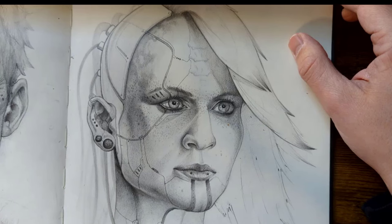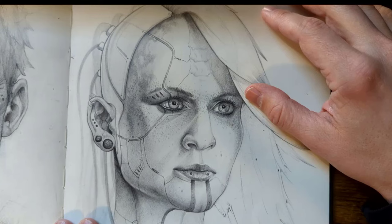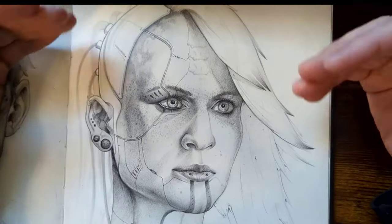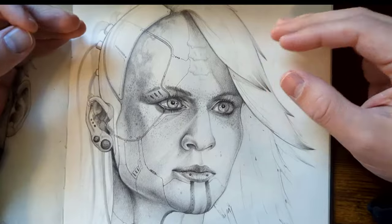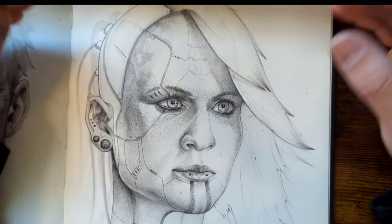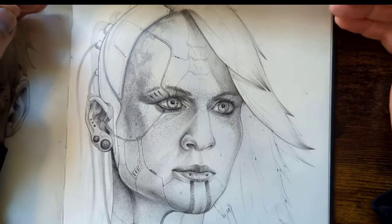I know this is a huge topic. A lot of people want to know how to draw hair, how to layer it, different styles, all of that. So I'm going to give you the backbone of how I develop hair whenever I sketch it. A lot of these techniques can also be applied to fur, because of the mechanical movements you're going to be using with your pencil — you can achieve the same strokes.